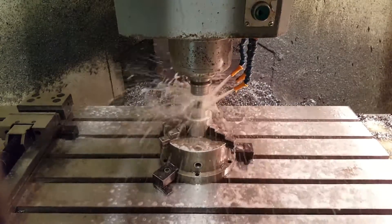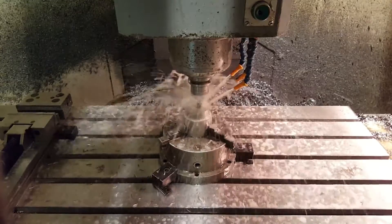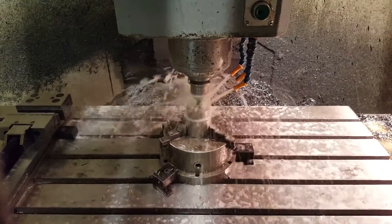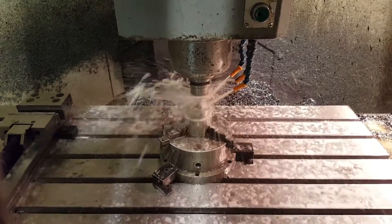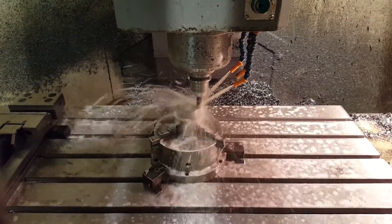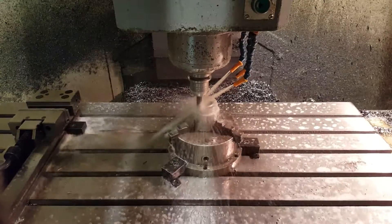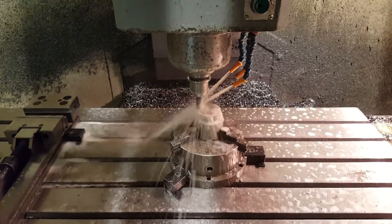Here I'm making a 14-tooth gear with module 4 in stainless steel, using a 4mm end mill. I will mill 14.8mm deep. This is the true speed that it was milled at — no fancy special tools or tricks. If you multiply the number of teeth by the module, you get the pitch diameter. Add 2 times the module and you'll have the top diameter. In this case, 14 times 4 equals 56mm pitch diameter. Add 8mm to that and you have 64mm top diameter.